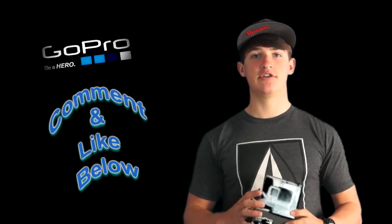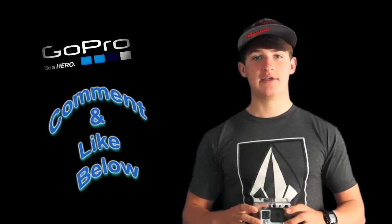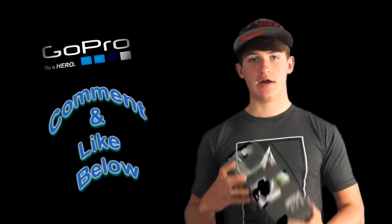Leave a comment below as well and I'll get back to you. With the pricing, it is going to be a little cheaper than most retail stores, and also free shipping. So message me about that if you're interested in getting some GoPros.